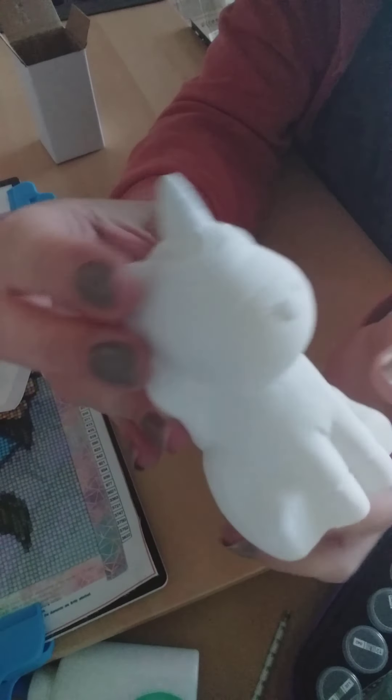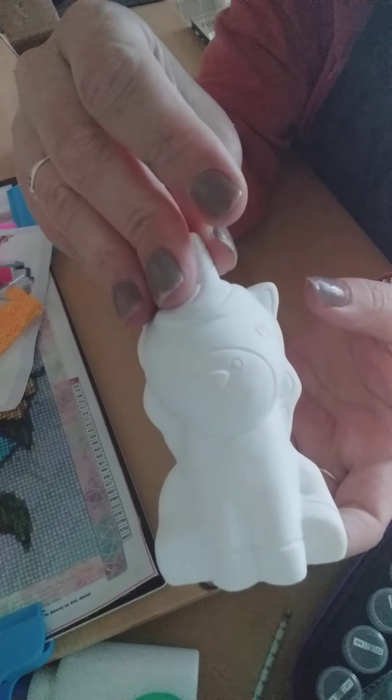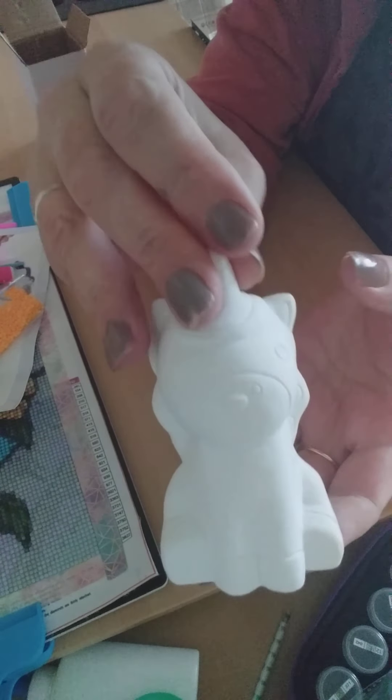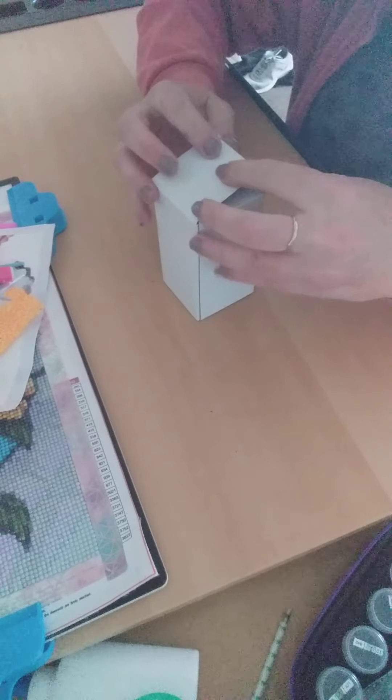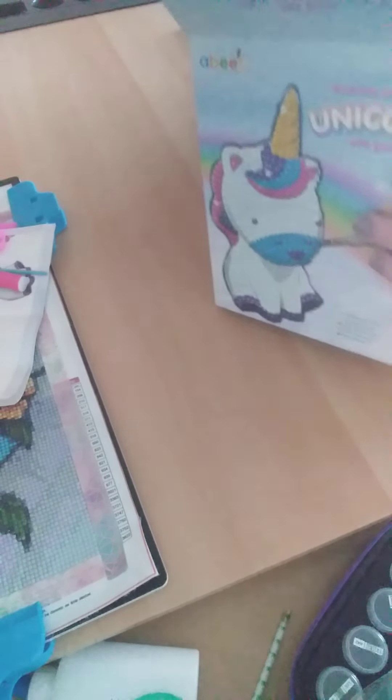I'm gonna put my own diamonds on as well, not just the ABE ones — I'm gonna put a few ABEs on there. Once it's done I'll put another video up to show you what it's like. For £6.50 I thought I'd try it, and if I can do it, I'll get some of those key rings as well.